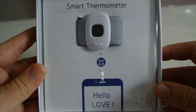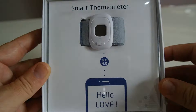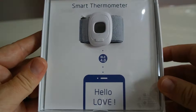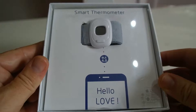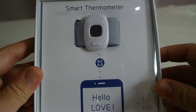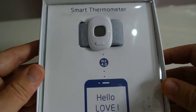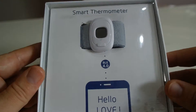Good morning, hi everybody, this is WayNotYet from WowWowWow. This morning we're doing the Smart Mom Bluetooth-enabled thermometer that you can use to view your baby or infant's temperature via your phone, or you can see it on the digital screen display. So I'm going to open it up for you.